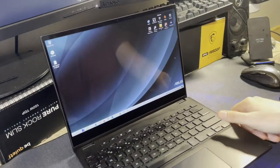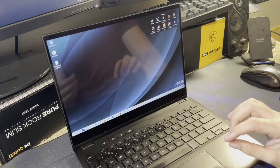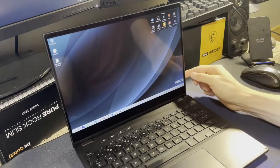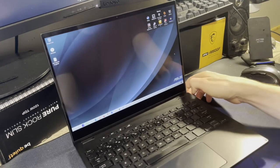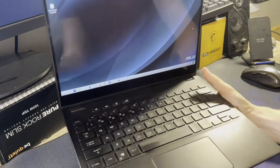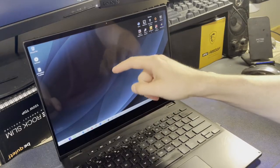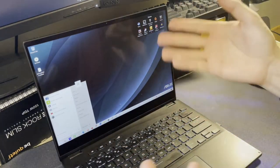One thing I'll note on general usability — I'm a stickler for fingerprints, and this thing is an absolute fingerprint magnet. I actually wash my hands quite a bit, but the keyboard always has fingerprints on it — it's the black plastic and the finish. The screen fingerprints, however, aren't bad at all, and I've been using the touch screen a fair bit.